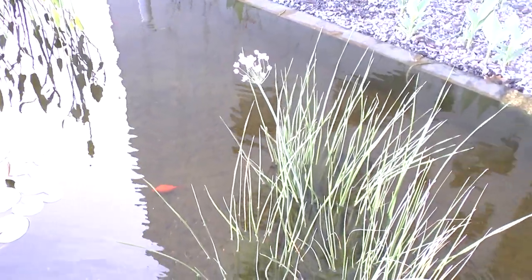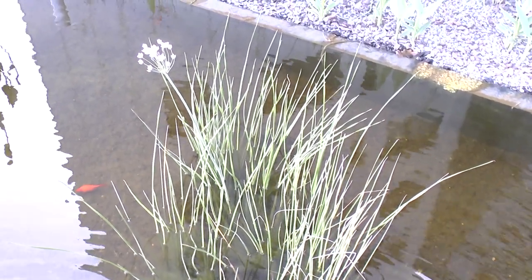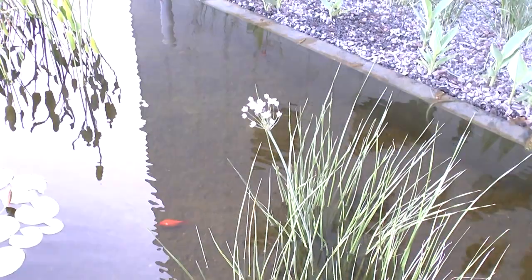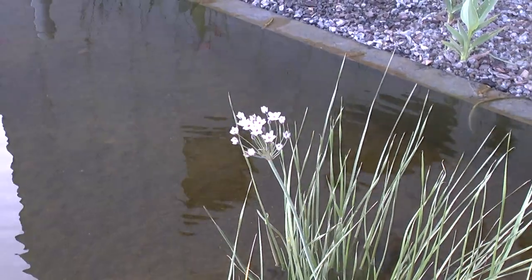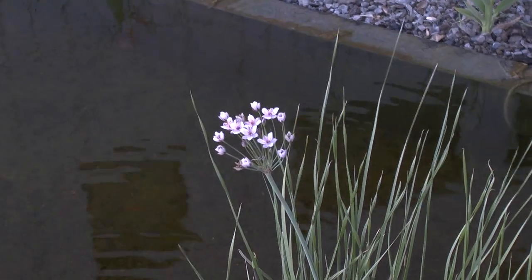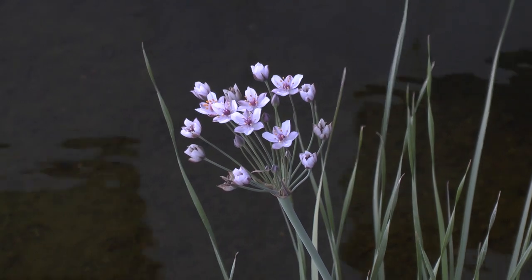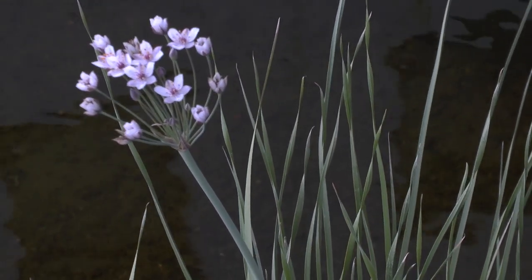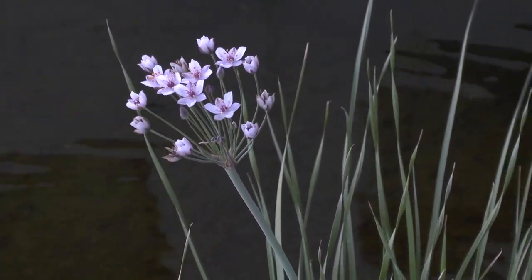Botomus umbellatus, from agroplants.org, also known as flowering rush or grass rush. This is an aquatic perennial evergreen used as an ornamental water plant — it can grow in a pond or similar setting. It thrives in Mediterranean, subtropical, or temperate climates, with a hardiness zone range from 3 to 11.